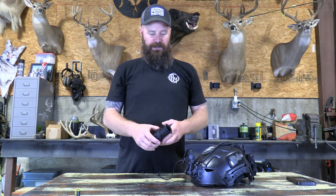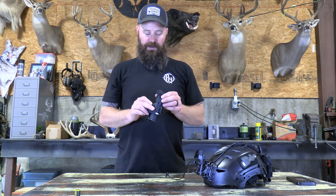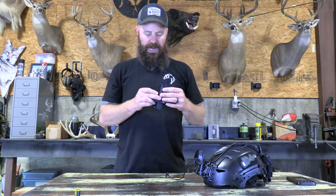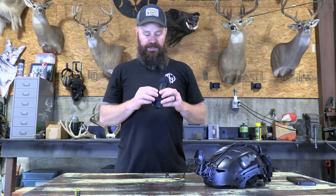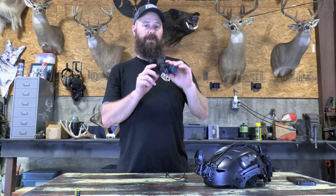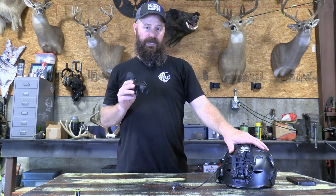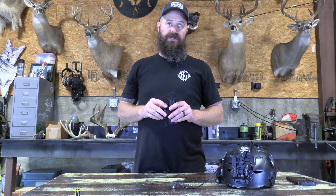So that covers the menu system — one single button, short press and long press plus turning the dial. One thing to note on powering this unit up: it doesn't matter what orientation it's in, just long press the dial and it will power on. Powering off is different — if you're horizontal or looking up and long press the dial, it will just bring up the main menu and will not power off. To turn this unit off, you have to point it at the ground. You cannot turn it off in any other position.